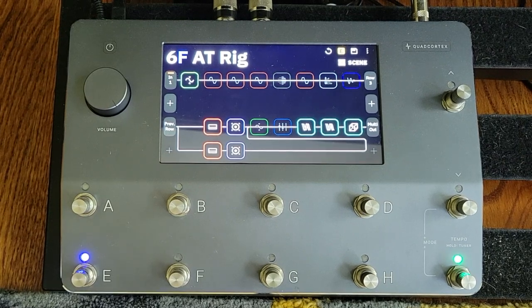For the past couple days I've been working on this preset trying to mimic Andy Timmons' rig. As I was working through some of his sounds I came across issues where he was using pedals to push the front of his amp and then using his guitar volume to clean it up, and I found the Quad Cortex wasn't behaving exactly the way I needed it to.